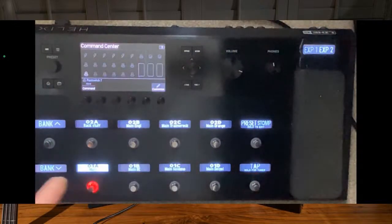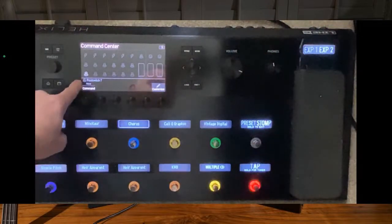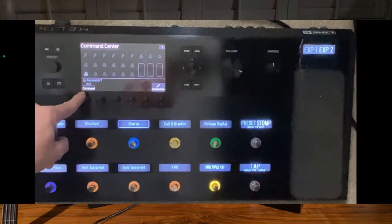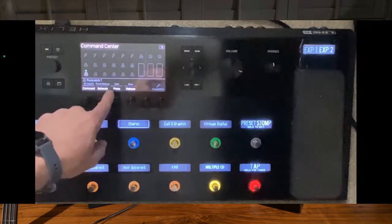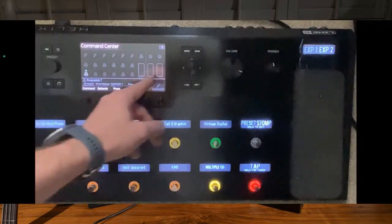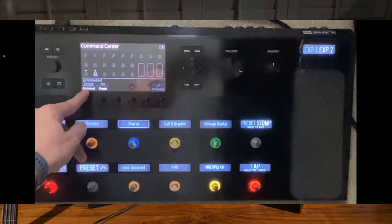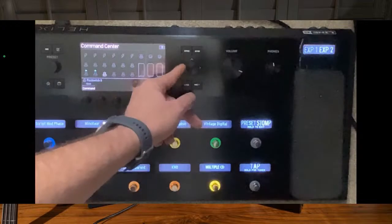I'm going to go into the Stompbox mode, go to that foot switch, go through the commands. I want to go to HX Snapshot - and then over here I want that to be snapshot one. Then I'm going to go across and do the same with this one - I want that to be snapshot two. So on and so forth.